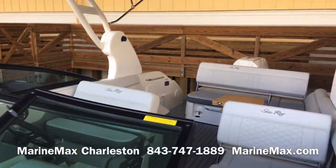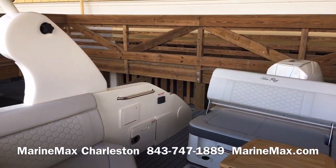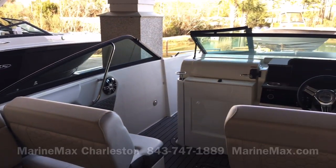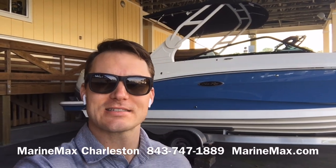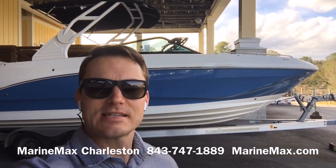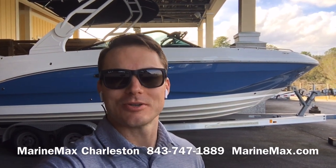Just a really awesome boat from Sea Ray — one that's very versatile, can accommodate a ton of people very comfortably, with a great luxury feel but really sporty as well. That's a look at our 2020 Sea Ray 250 SDX outboard. Again, I'm Carl Anderson with MarineMax Charleston, located just off Daniel Island at 142 Sportsman's Island Drive. Feel free to give us a call at 843-747-1800, and always check us out online at MarineMax.com. Thanks for watching and we'll see you soon.